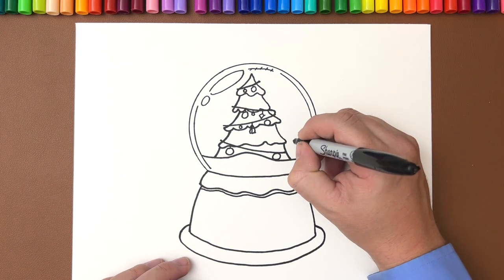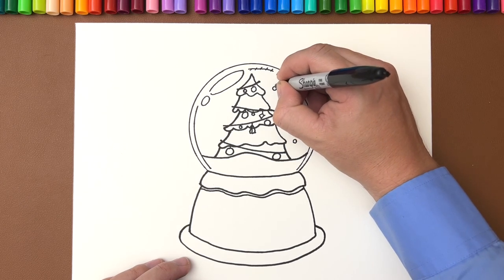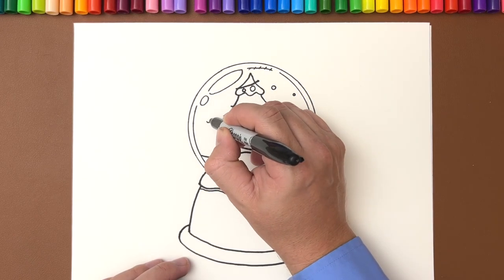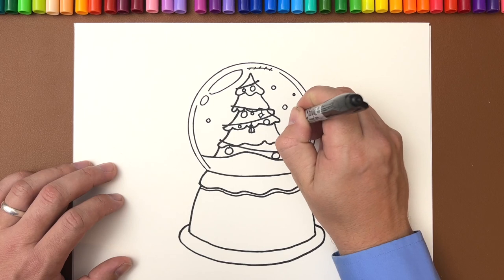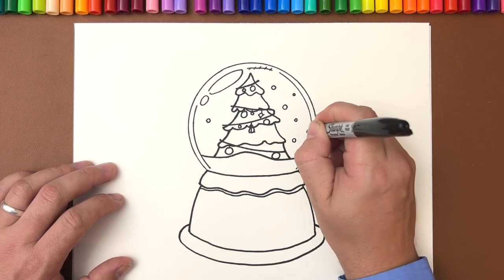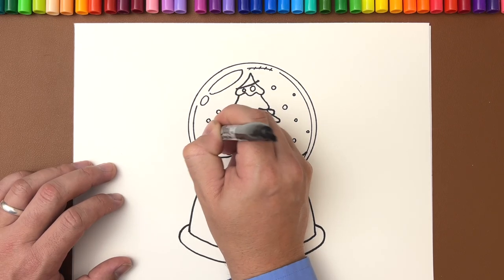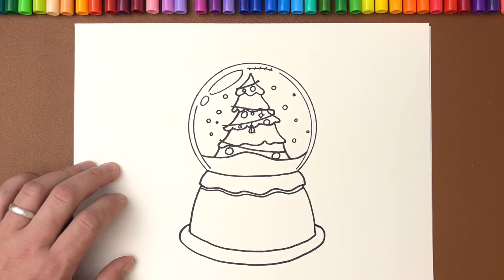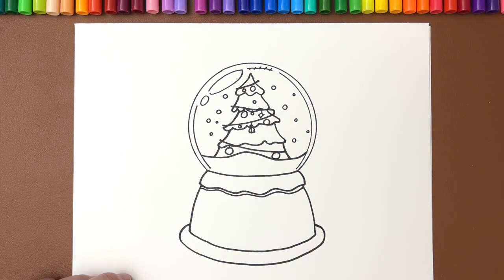Now let's go ahead and add some air bubbles inside of the snow globe. You can also draw these as floating snow pieces if you want, but we're going to draw little circles all throughout the glass. You can make them different sizes — some small, some big. Remember if you're doing this with a Sharpie, the longer you set in one spot the more it bleeds, so you're going to want to draw a little bit quicker if you're doing the smaller circles. Let's go ahead and put one in the middle of the tree as if it's in front of the tree.